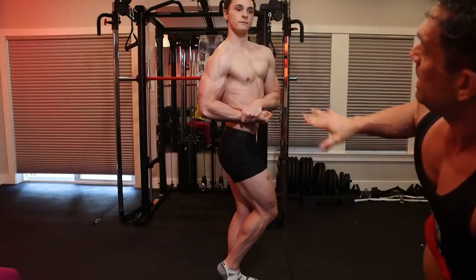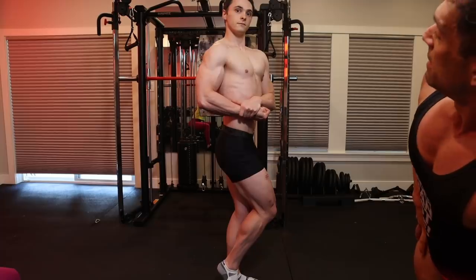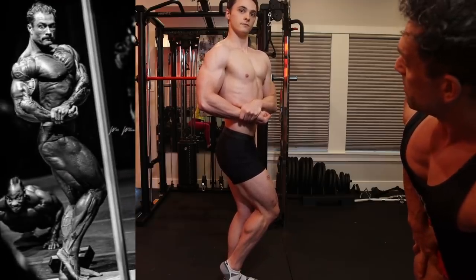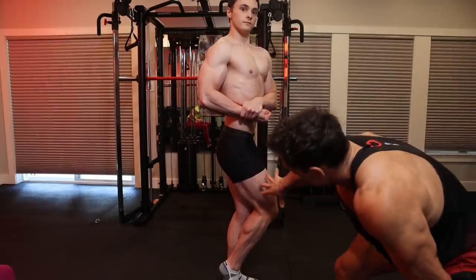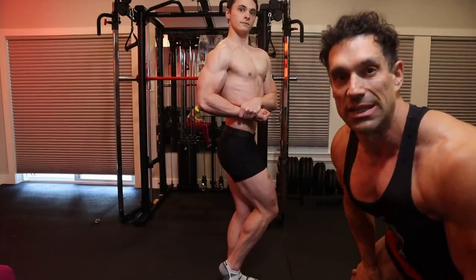Keep your chest higher and more elevated — that's how Chris Bumstead in classic physique Olympia would be posing it. You can see he's very strong on the side, especially in the lower body. The development is stronger in this area than in the upper body front.